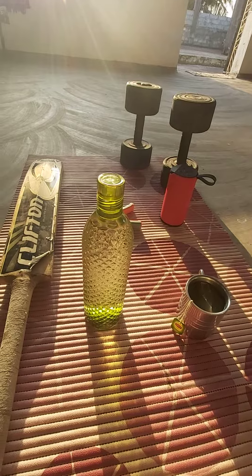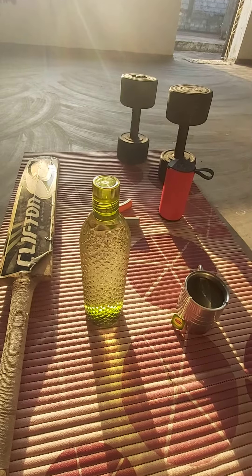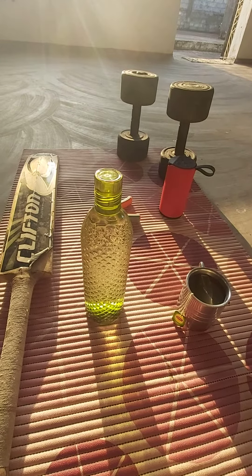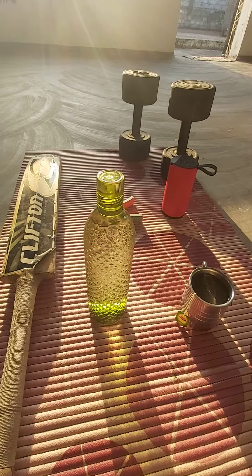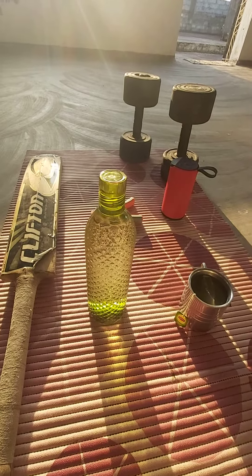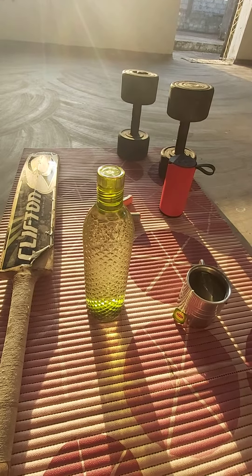Our body is made up of more than 70 percent water. So in the morning when we wake up, our organs are all waiting for nutrition. The nutrition you take in the morning — sprouts, fruits — is very important.